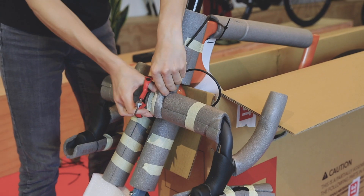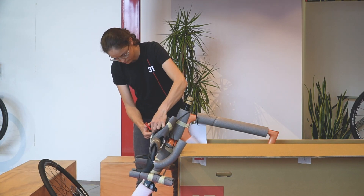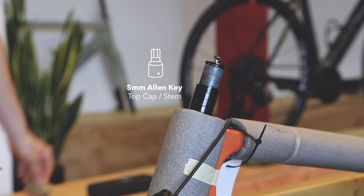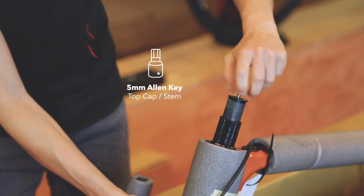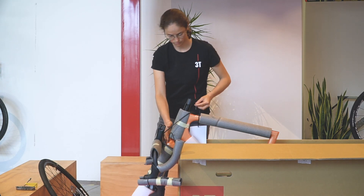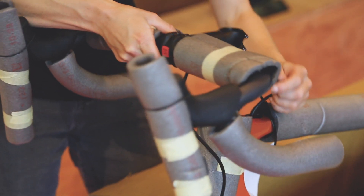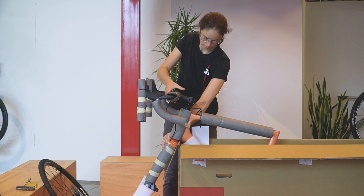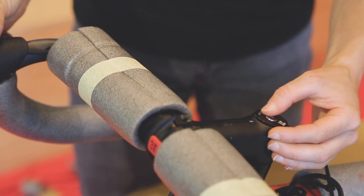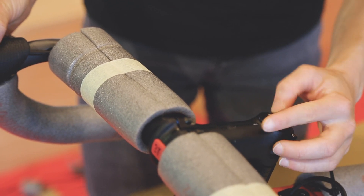Remove the protections around the stem and the steerer tube to prepare mounting the handlebar. You will need the 5mm allen key for the top cap and the stem. Remove the top cap, then slide the stem on the steerer tube and insert the top cap again, tightening it with your fingers so that you can still do the final adjustments. Finger tighten the stem bolts as well.